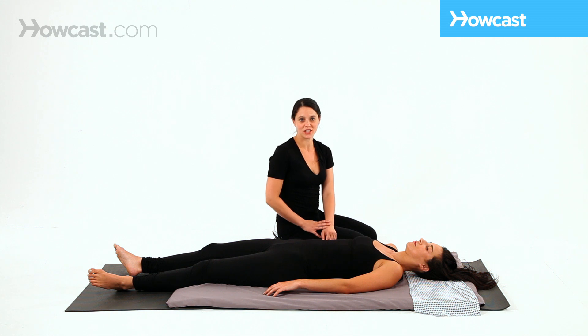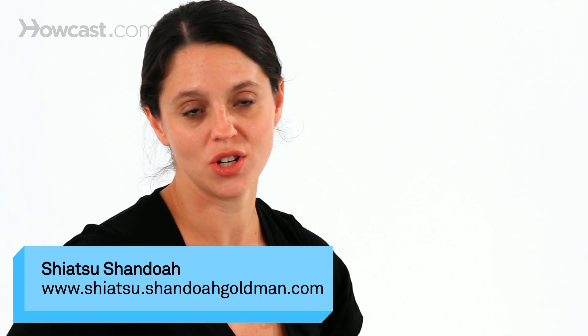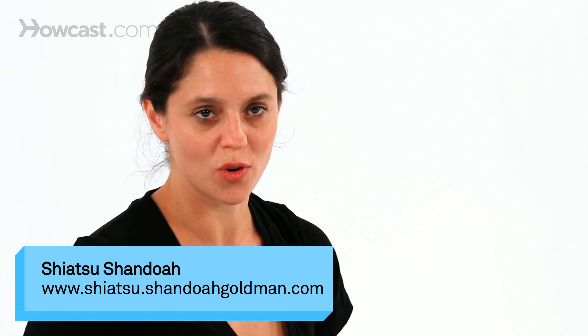There are many ways to finish a Shiatsu session, and depending on the work that we did during the session, what's called for to end and leave the receiver with a nice completion depends.